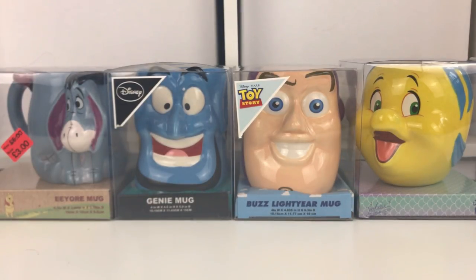Hi, so today I thought I would do a quick video of unboxing and reviewing the Primark character Disney mugs. Unboxing today I've got the Eeyore mug, Genie mug, the Buzz mug, and the Flounder mug.